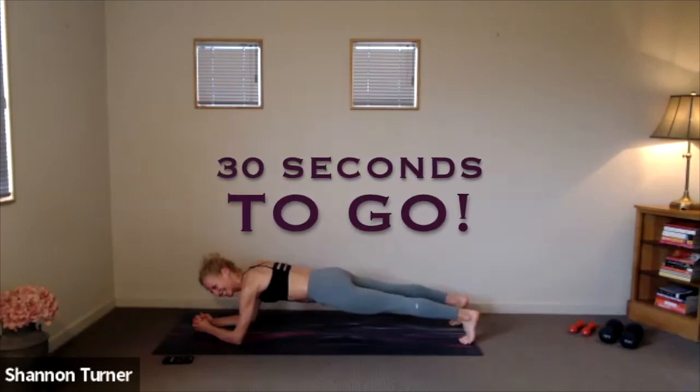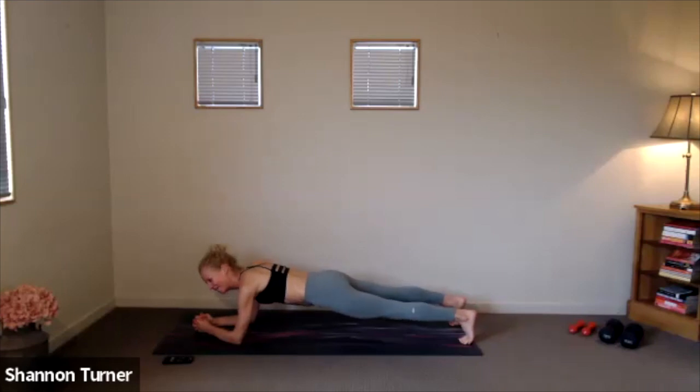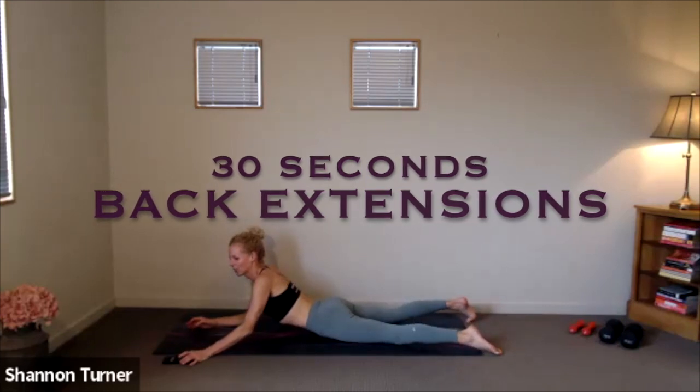If you need any modification, you can drop down to your knees. We're at the halfway mark. Keep going. Lengthen the tailbone, pressing those heels back away. Last 30 seconds. Nice work, you guys. We've got five, four, three, two, one. Come on down to our bellies. 30 seconds of back extension work.